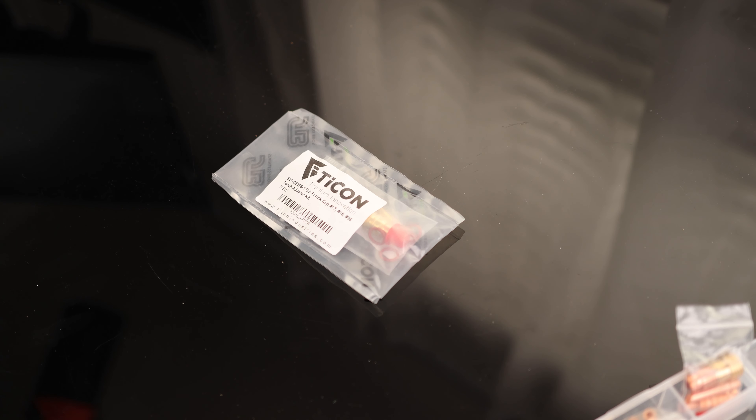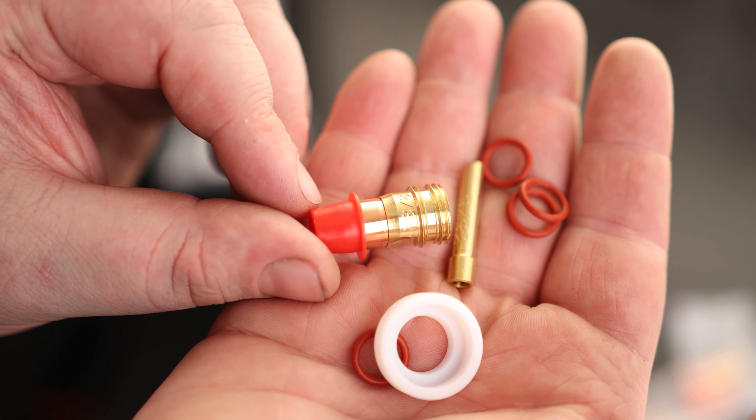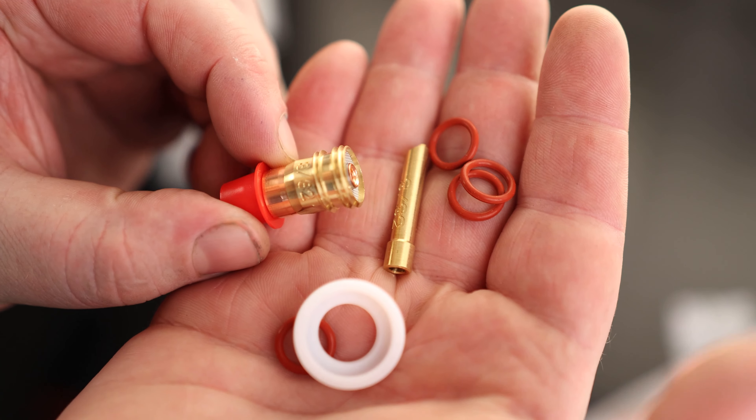Today I'm going to take a look at the Fiora Cup 17, 18, and 26 Torch Adapter Kit. This is what you get, and you can see on the collet and the collet holder that they both say 3/32nds — it is actually well printed on there.